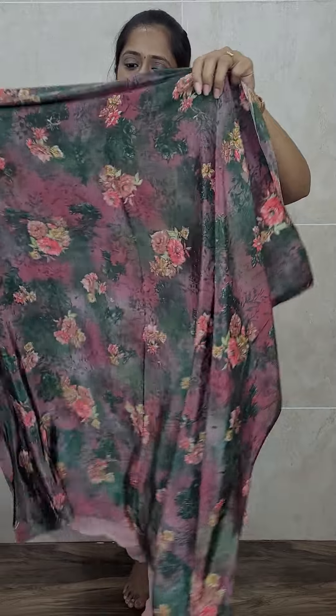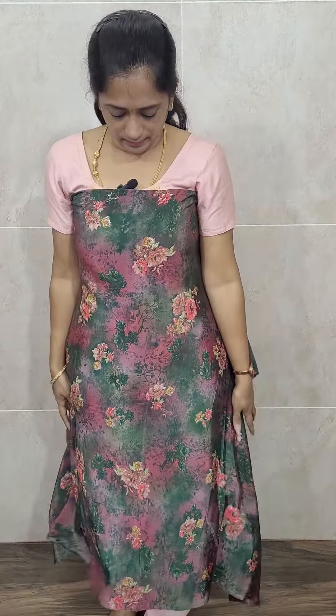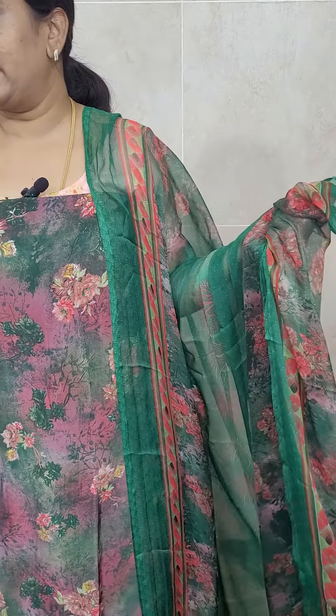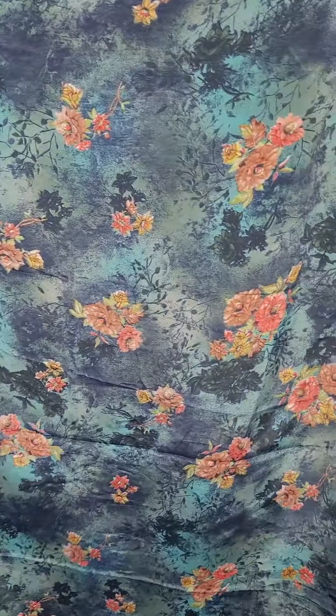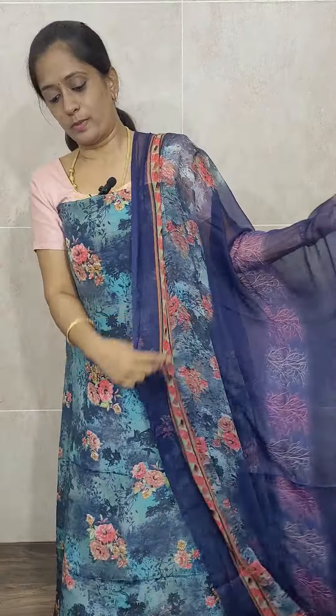The next color is green — a green with a pink shade. The dupatta is a very beautiful bottle green color and you will be getting a bottle green printed crepe bottom, priced only at 790. The next is also a similar shade — a little darker. The previous one was light green but this is a dark green color. The dupatta is the same type of chiffon dupatta and you will be getting a bottle green crepe bottom, priced only at 790.